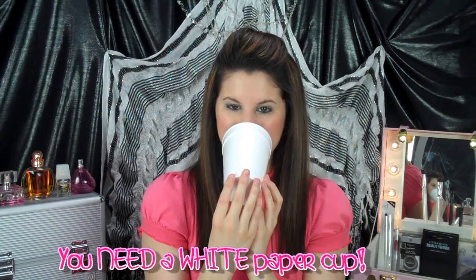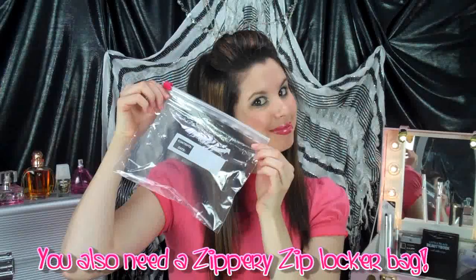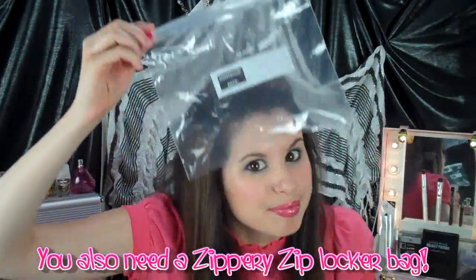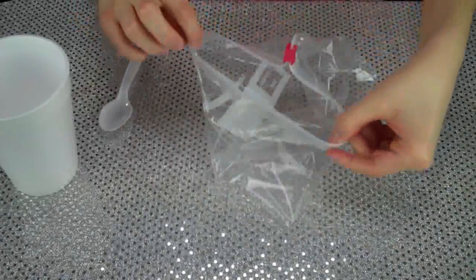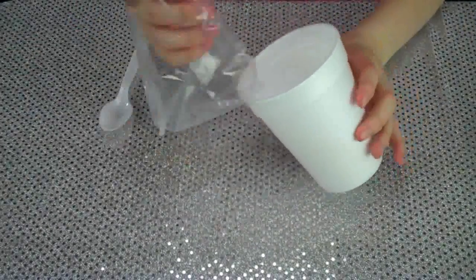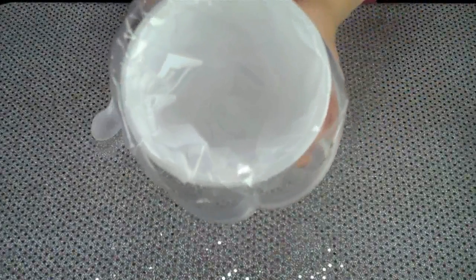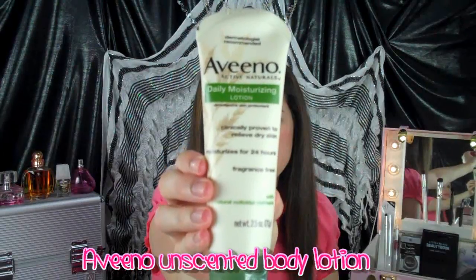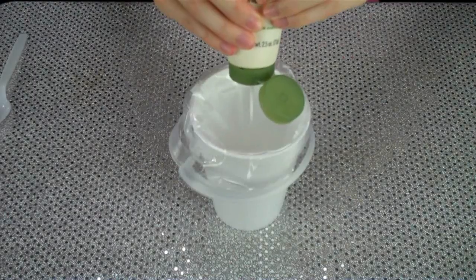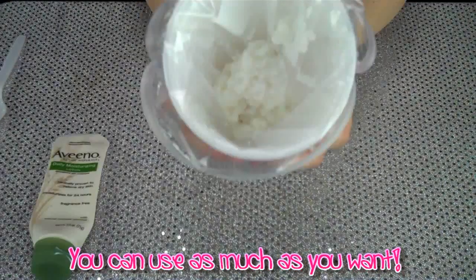Alright guys, the first thing you're going to need is a styrofoam cup — whatever color you want. You're also going to need a ziplock bag, one of the ones with the little zippers on it. Then take the ziplock and put it into the styrofoam cup. Next I'm using this unscented body lotion by Aveeno — it was the only one I could find that had absolutely no smell whatsoever. I'm just squirting it all into the cup.